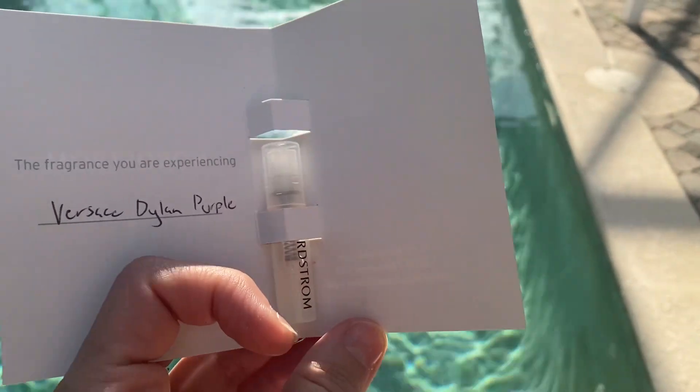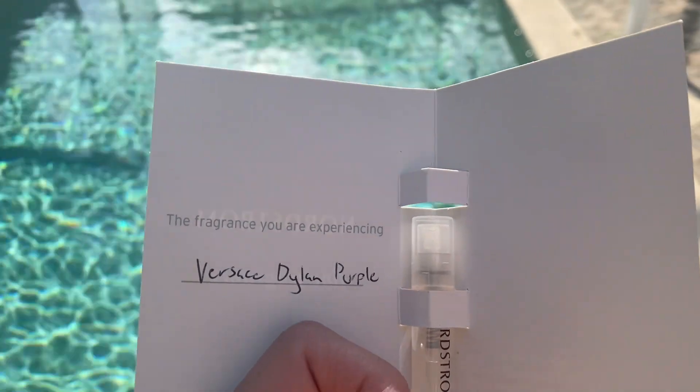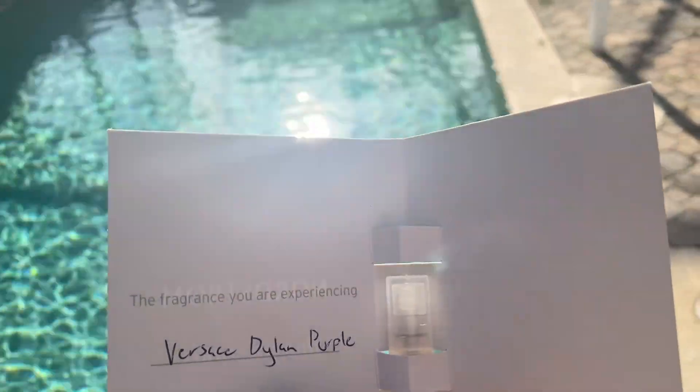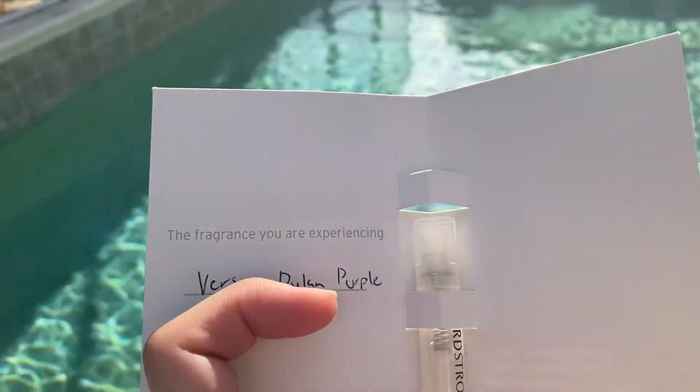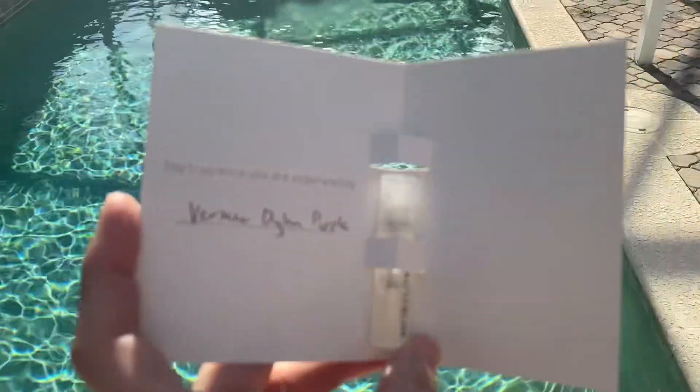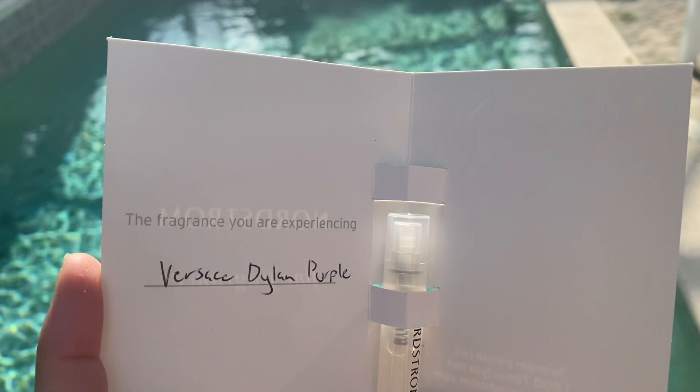Hi you guys! I just wanted to do a quick review of Versace Dylan Purple. I just literally sprayed this sample on me and I can't really give a good review yet — I'm gonna see how it wears — but so far I like it.